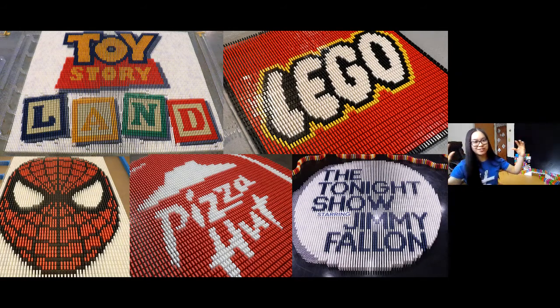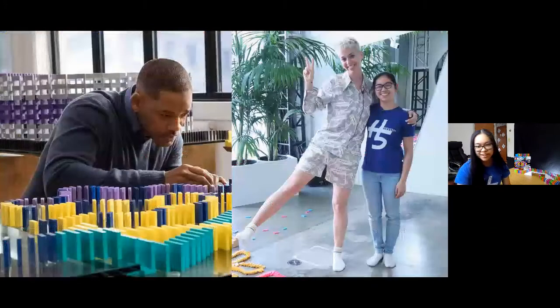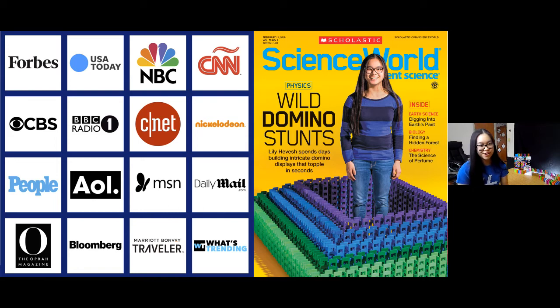The viral video just kind of launched everything — it snowballed, and more and more people started watching. I was like, people are going to pay me to build dominoes? Let's go for it and see how far I can take it. I even had the chance to work with Will Smith and Katy Perry on various projects for movies and live events. All these news sources started picking up my work and posting it on their websites, doing news articles, and even the Scholastic Science World magazine cover — you might have actually read this in school.